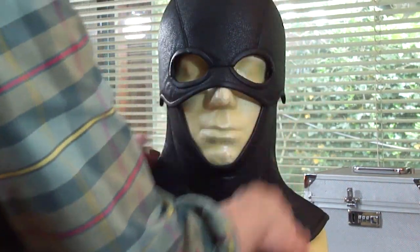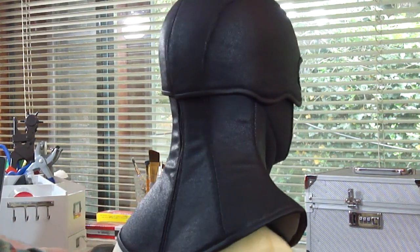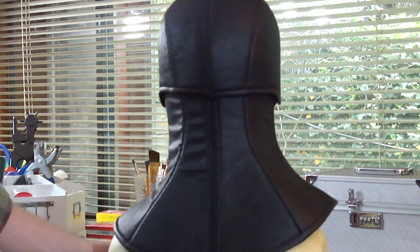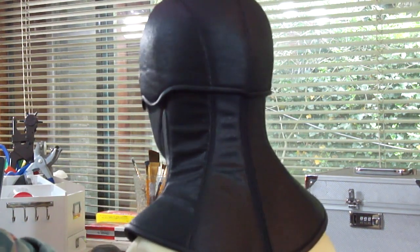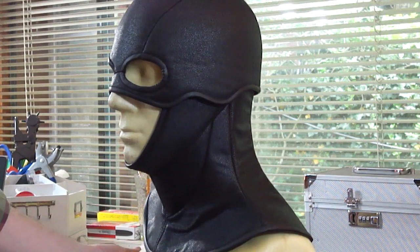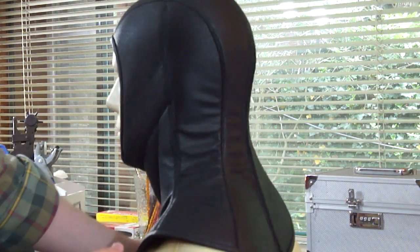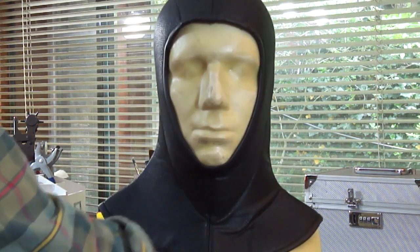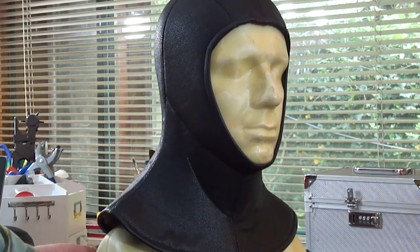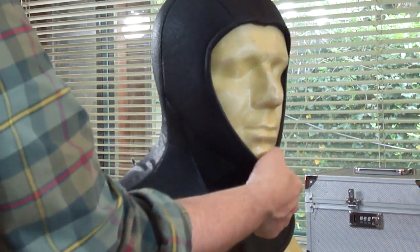And there you go — we have put together our two-piece cowl. If you need to adjust the size at all, the places to do it are in the center back of the helmet part, or on the sides and in the center back of the hood. I'd suggest making a mock-up or trying it on as you go through it to see how it fits and make any adjustments you need. The foam is going to give it good structure and it's going to hold up really well.